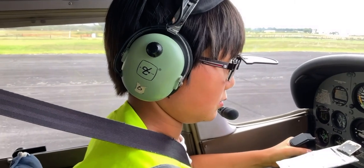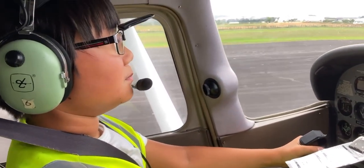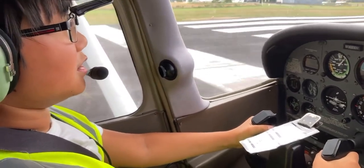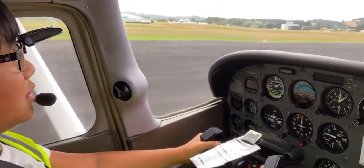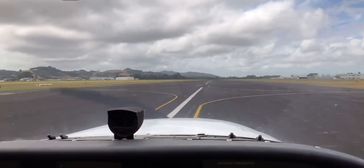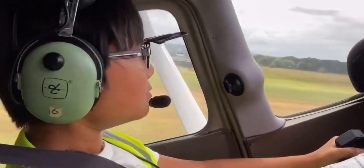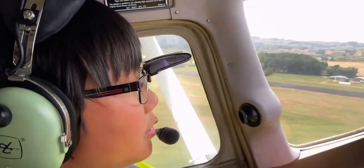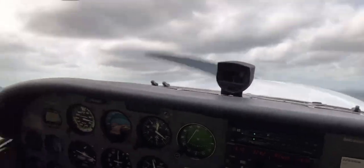We are cleared for takeoff, runway zero three, Ardmore. Now we're rolling on the runway. There were some severe winds that day, which is why I have both hands on the yoke. Now it's time to rotate. After a successful rotate, we have lifted off the ground and everything seems okay.